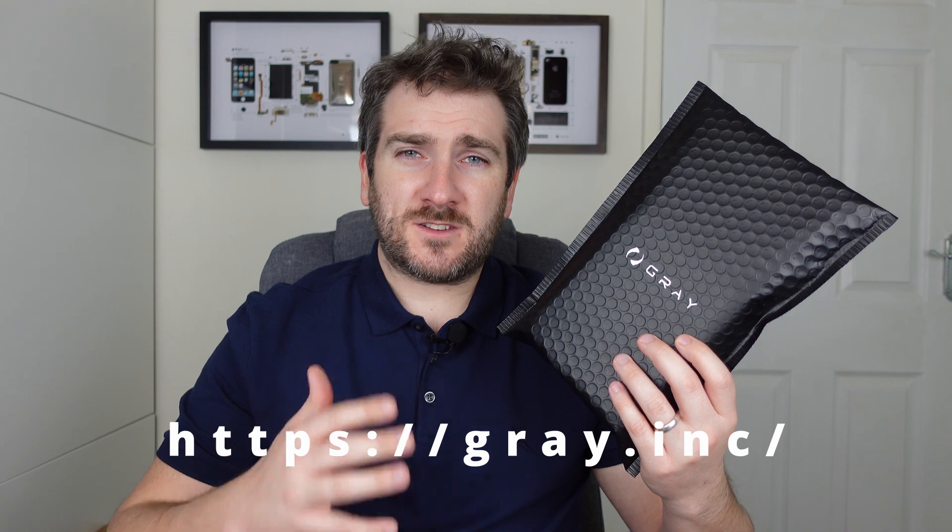Like I said, the guys at Grey have sent me one of their new Vandium aluminium wallets and to be honest they look absolutely awesome on their website. Check them out via the link down below. I can't wait to get this unboxed, so let's flick the camera over to the table and start the unboxing of this brand new wallet.